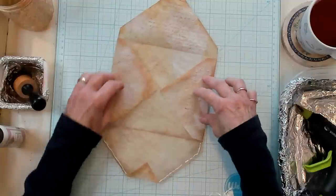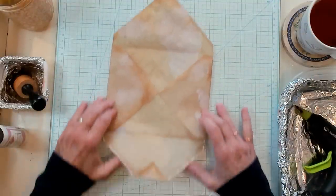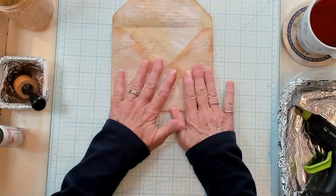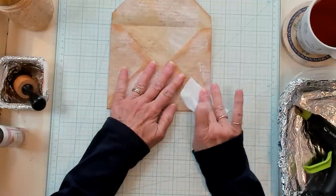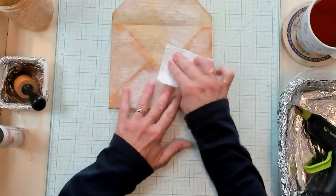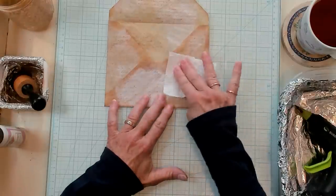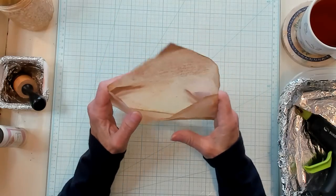So let's fold the sides in, and then fold the bottom up. There we are — just as simple as that. Getting my little piece of paper towel, just dabbing it to make sure that there isn't any glue seeping out. It's going to get stuck somewhere. And we've got our second envelope, just like that.